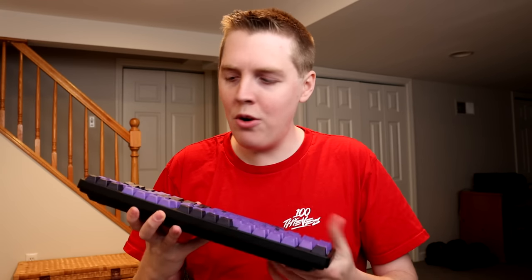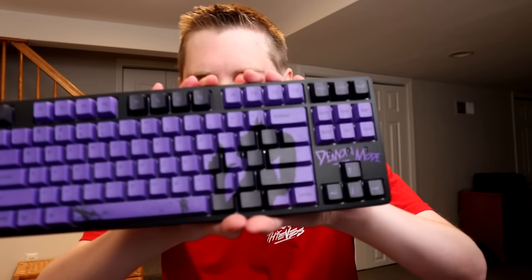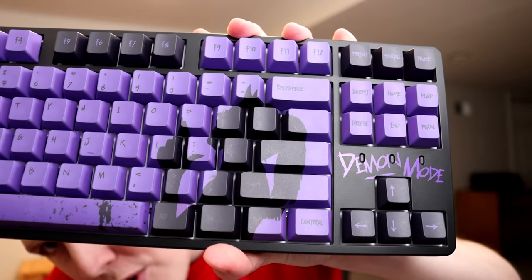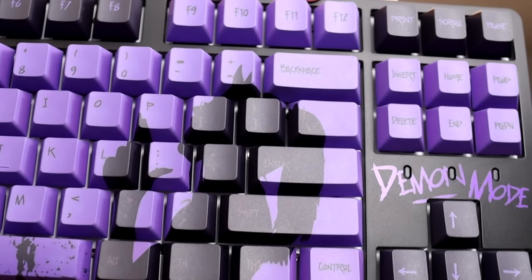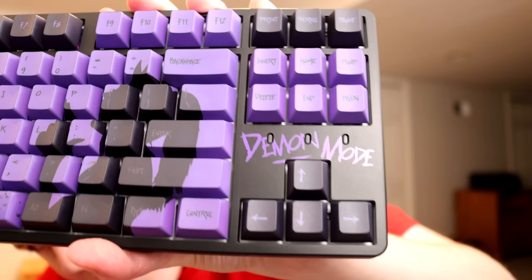This is an 80% or a TKL keyboard. I don't really know where the whole Klix Demon Mode name came from, but that's like the whole premise of it. You can see there's like some girl who's the devil or something — she's got a devil tail — and then it also says Demon Mode on the keyboard above the arrow keys.